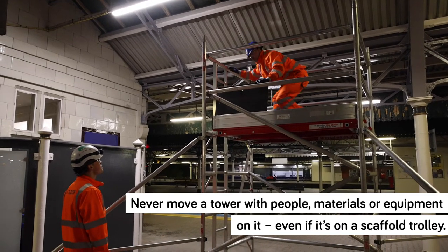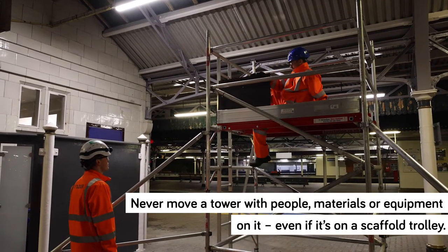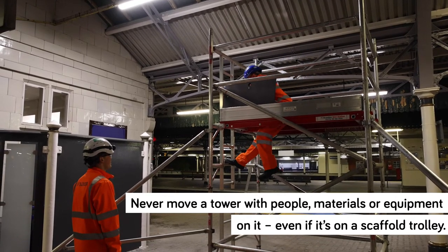Never move a tower with people, materials or equipment on it, even if it's on a scaffold trolley.